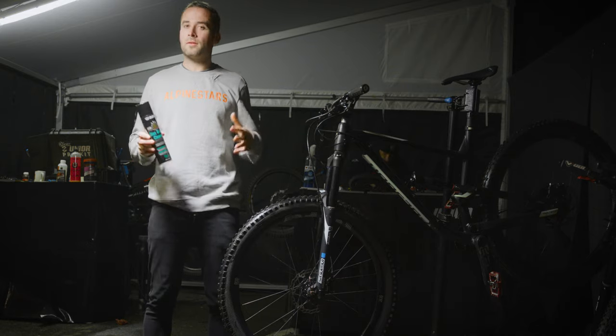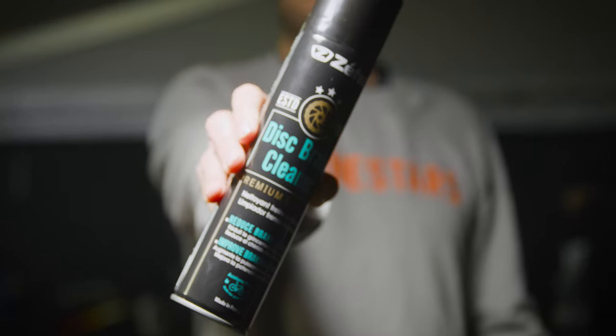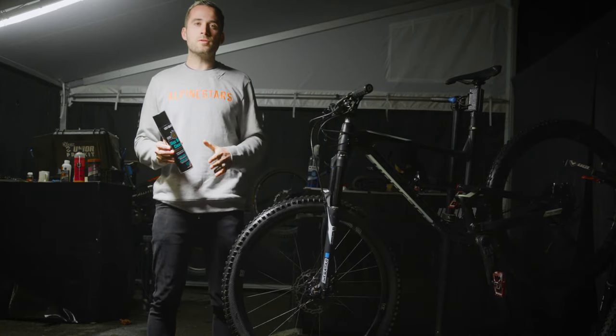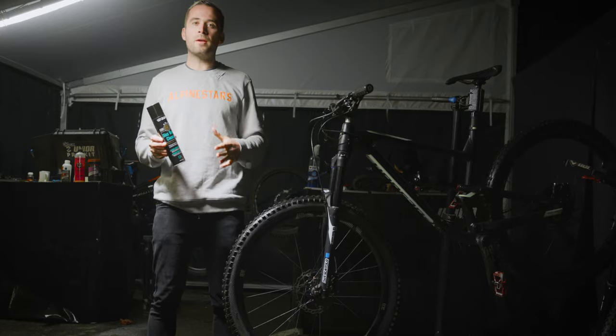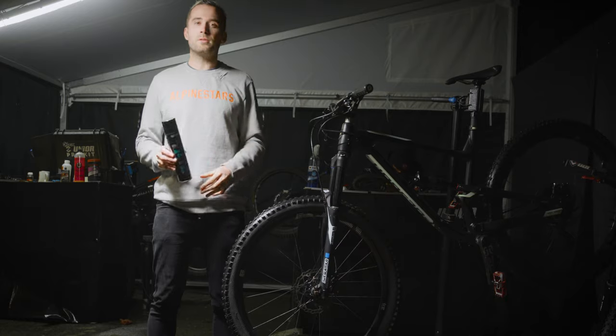Hello everyone, we are on the World Cup paddock the day before the race and I'm going to present you the disc brake cleaner from Zephyr, a degreaser and cleaner specially made for disc brakes. It's important to use it often as this helps to bring back the full braking power, increase the lifetime of the brakes, and it also reduces the brake squeeze.